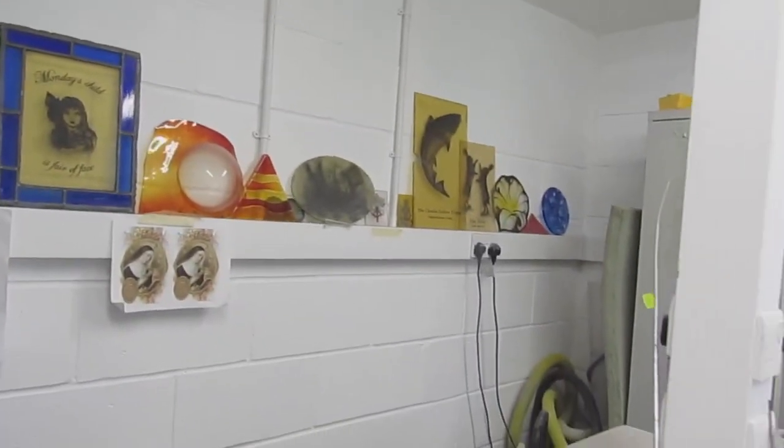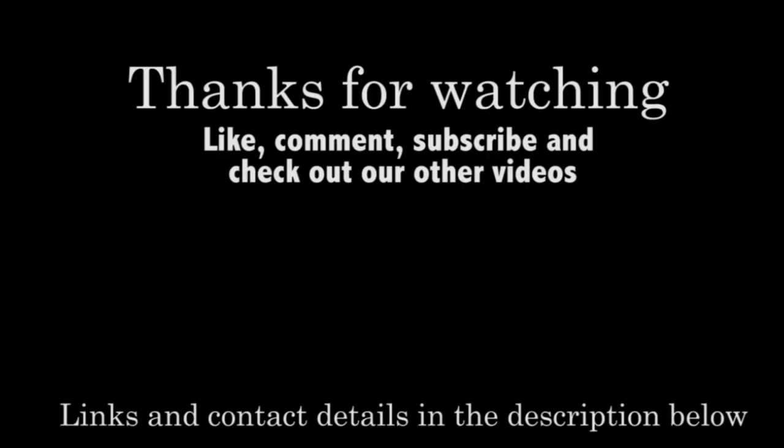Anyway, I think I've covered it all. Thank you very much for watching. I hope you found it interesting seeing the way I run my workshop. Please like, comment and subscribe. Let's go. Thank you.